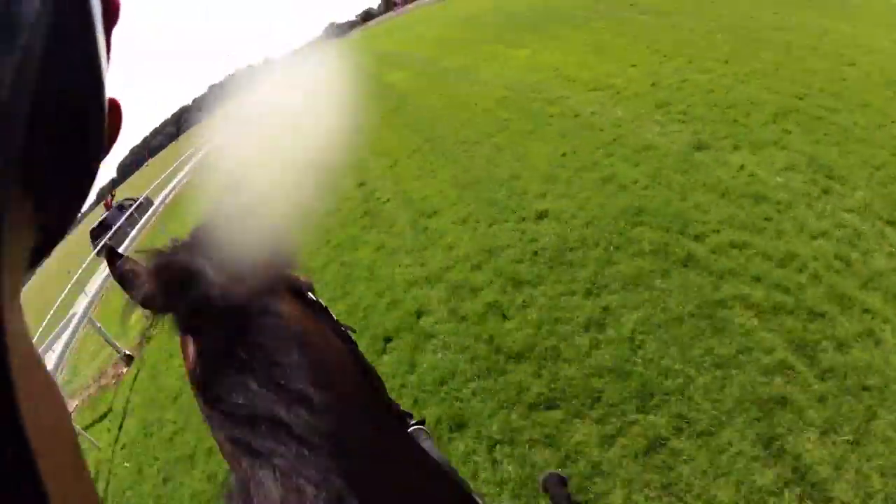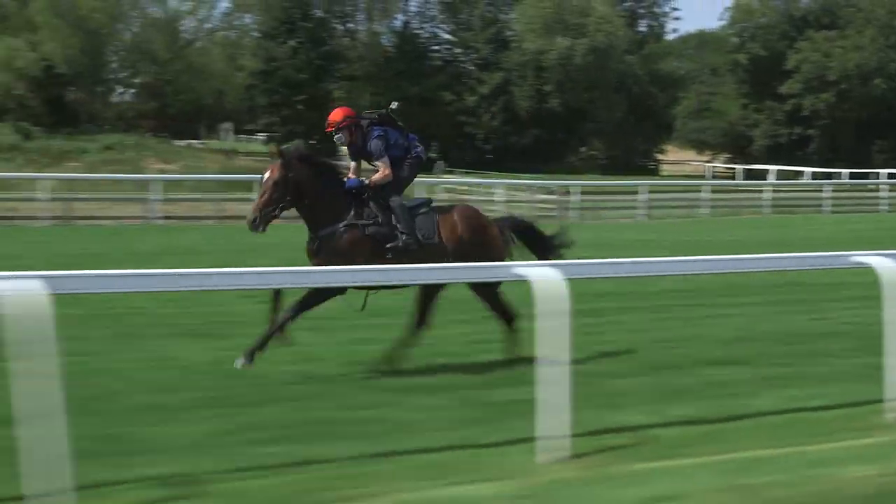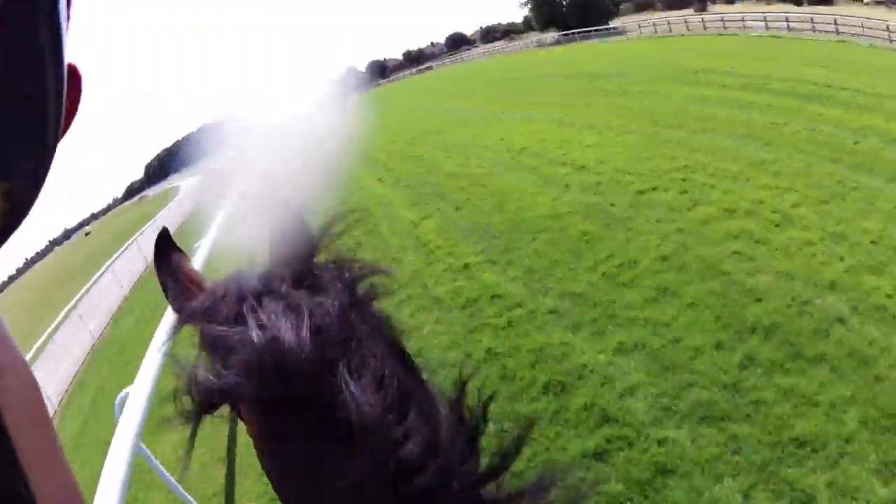Stalls are open and we're off. You need a good start here. You want to get into a nice position because you hit the bend pretty soon — you're going to be here until you're more or less straightened up once you've got your position.